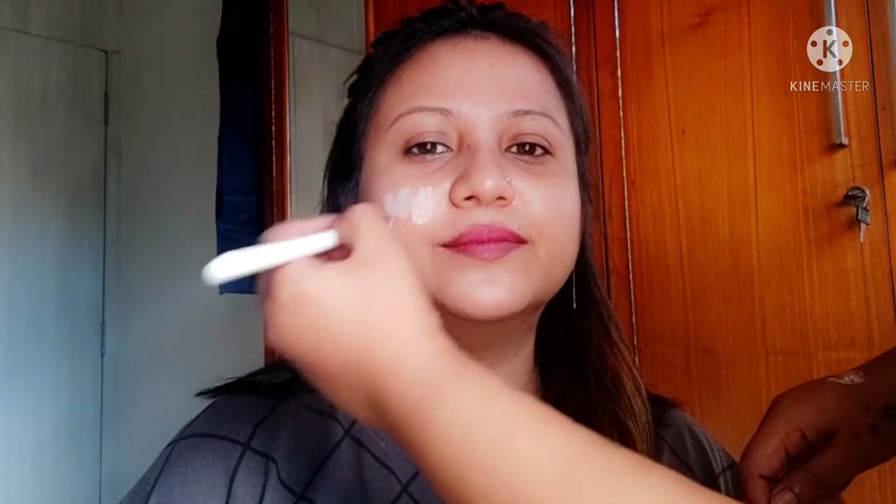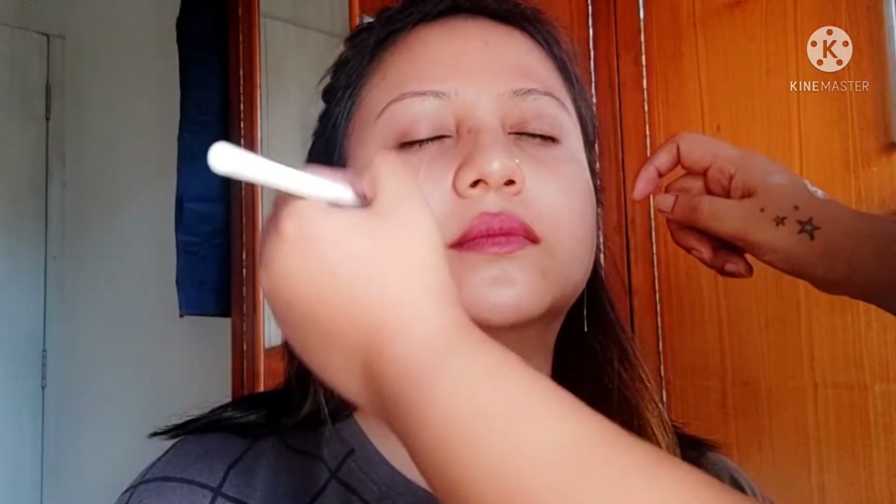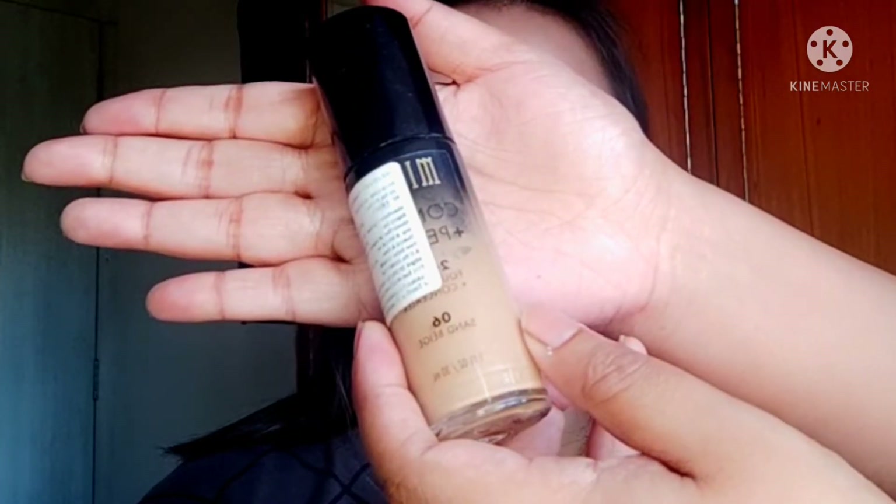So let's begin. After prepping her skin, I started with the Lakmé Blur Perfect Primer — this is my go-to primer, I use this all the time. Next, I'm going to use the Milani Conceal and Perfect two-in-one foundation.